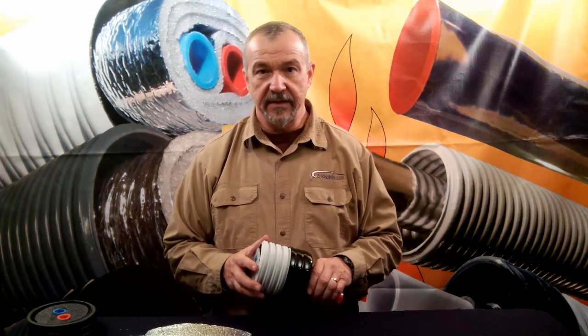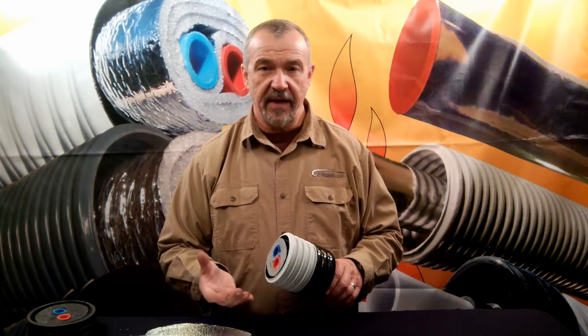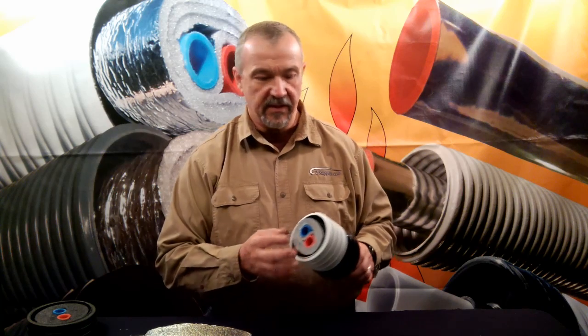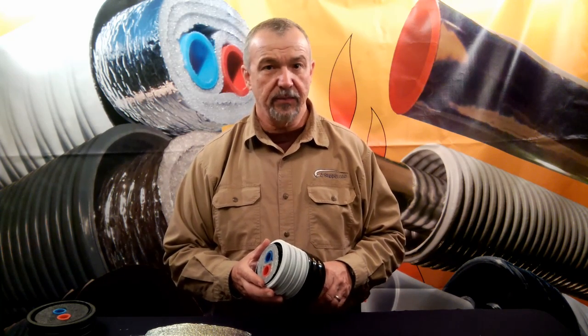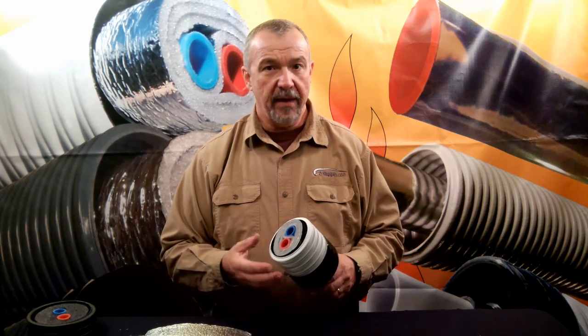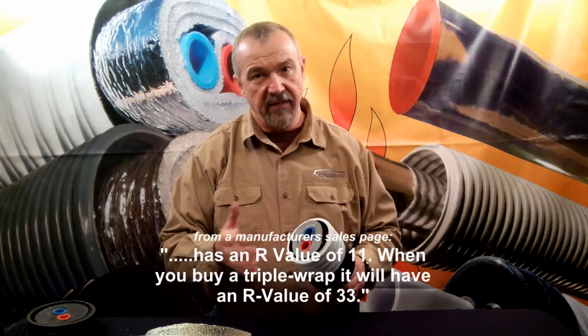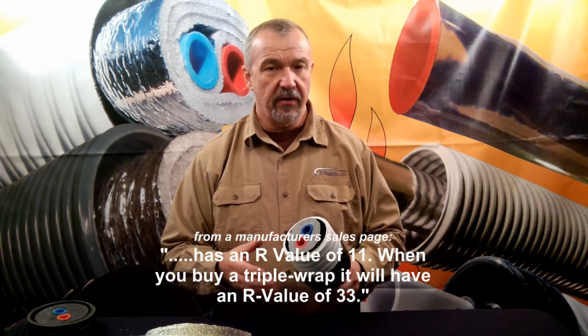The reason I'm here today is because it's become apparent to me from a review of some of the websites of the manufacturers and resellers of this type of wrapped product, that there are some deep misconceptions or misunderstandings about R values as pertains to these products. For example, one manufacturer's website that I visited — a company that has both a three wrap and a five wrap — touts an R value of 33.